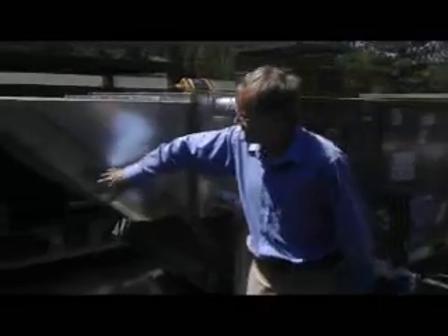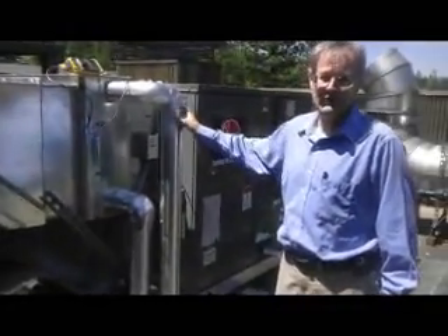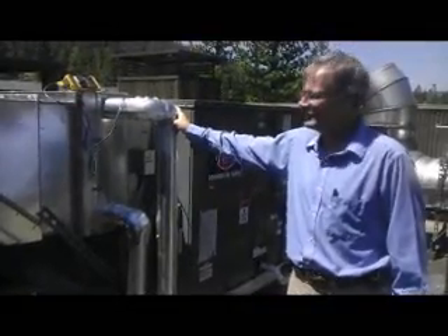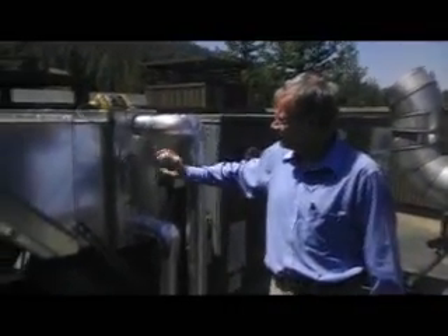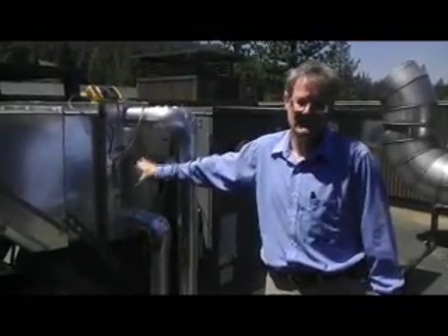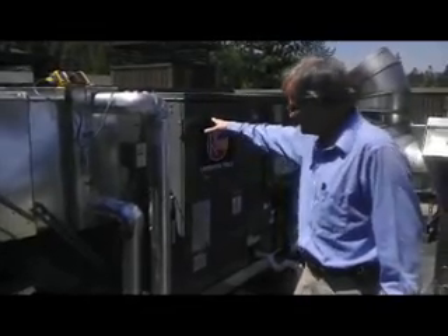There's a filter section up front. This one has an extra feature of a preheat using hot water, because we're up here in really cold temperatures. We're using a hot water preheat to actually preheat the air coming in so we're not getting freezing air directly into the unit.